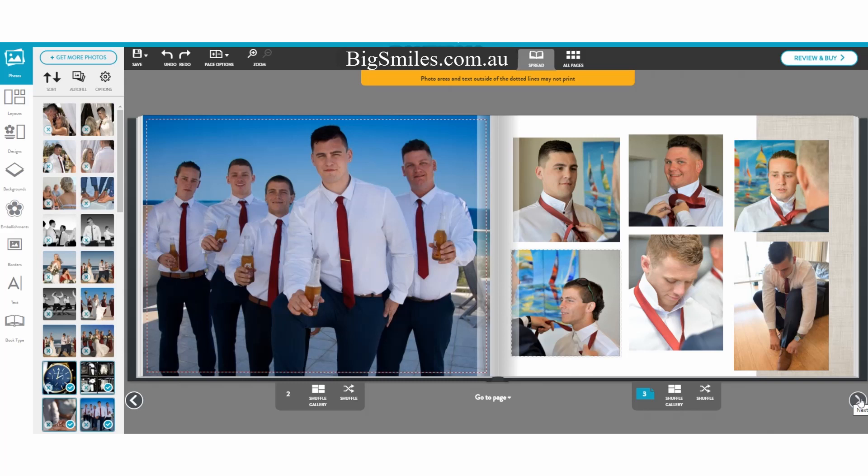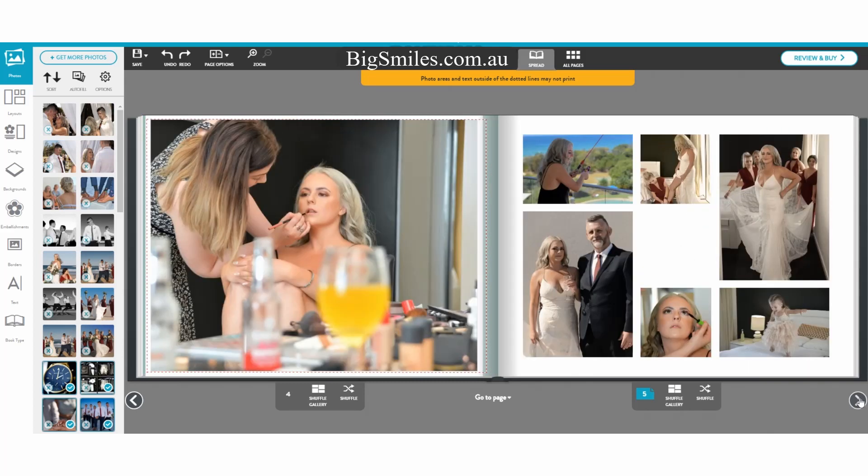I could have done that the other way around, but I chose not to. This is just a quick design for you to see what you can actually do with all these different designs — it's so easy. This is the bride getting ready, Jody. She's getting ready, got a dress on. There's little Harley in the bottom right-hand corner bouncing about on the bed having fun, dressed up as a princess.